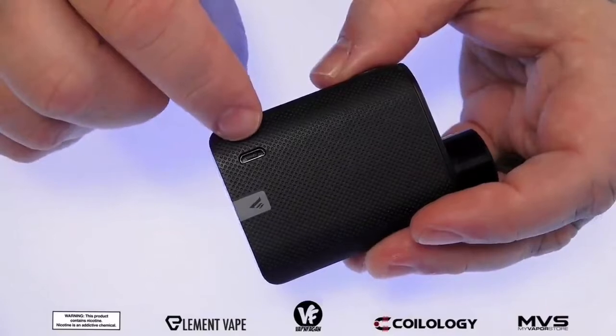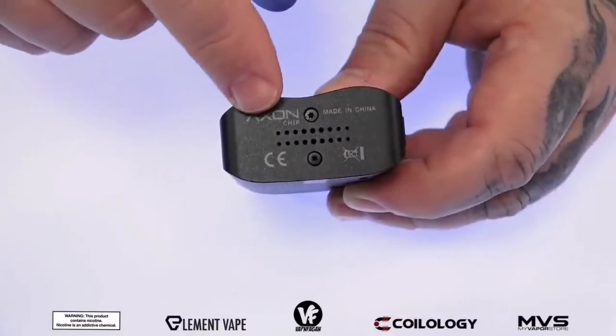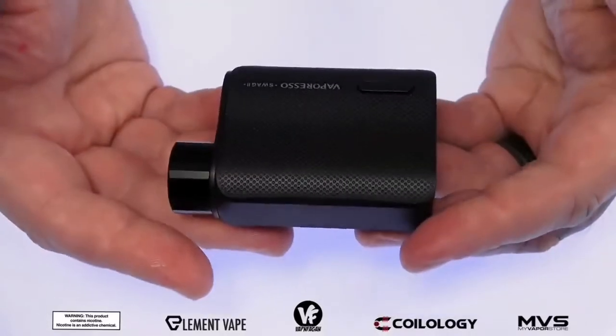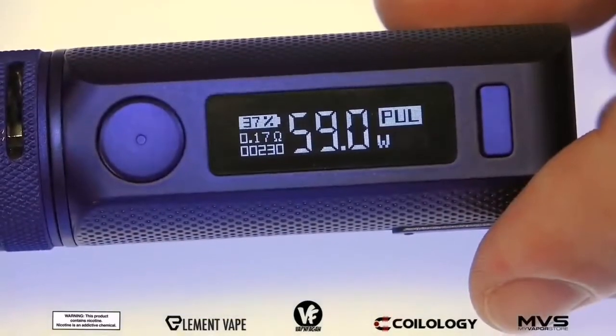On the opposite side it's going to be your micro USB charging port — this one does offer 2 amp charging over USB. On the bottom we have some vent holes for battery ventilation and the Axon logo for the Axon chip. I can't stress it enough, this mod is super lightweight — it is extremely light.